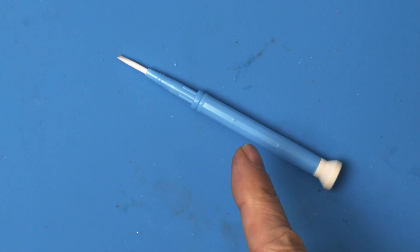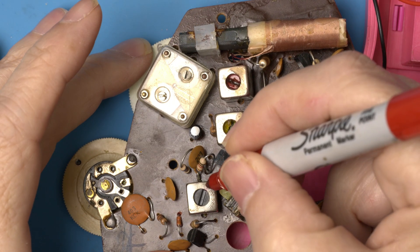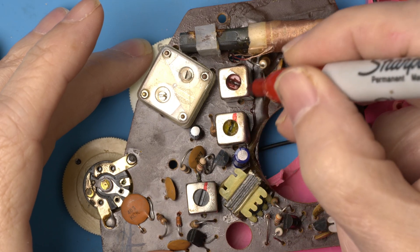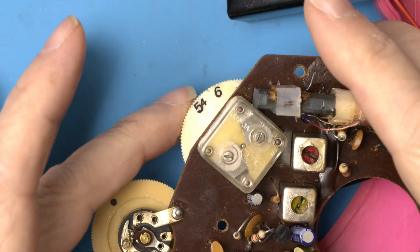I'm going to use a ceramic screwdriver to try my first IF alignment on Barbie — there's a joke in there somewhere but I'm not going near it. Let's mark the current position of these dials so we can't get ourselves into too much trouble.